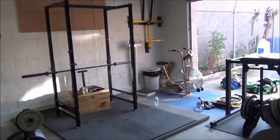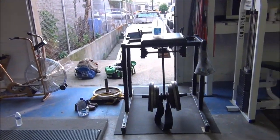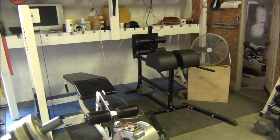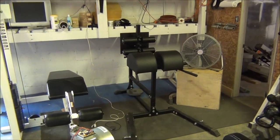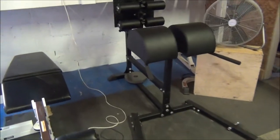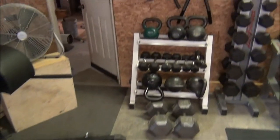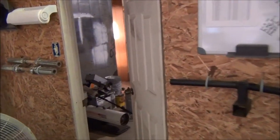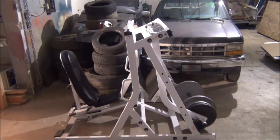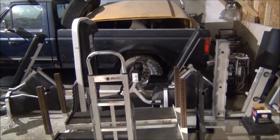Exercise bike. Over here we've got the reverse hyper, leg curl machine, glute ham raise. Back in the corner we've got the 45-degree hyperextension. Over in our other room, we've got the leg press, and the ab and adductor machines.